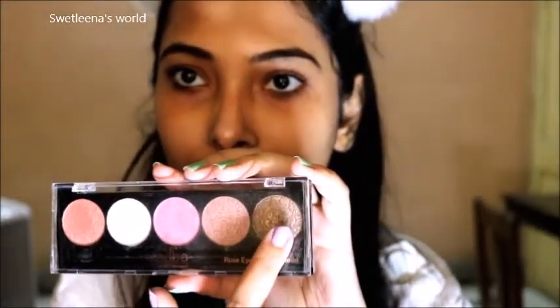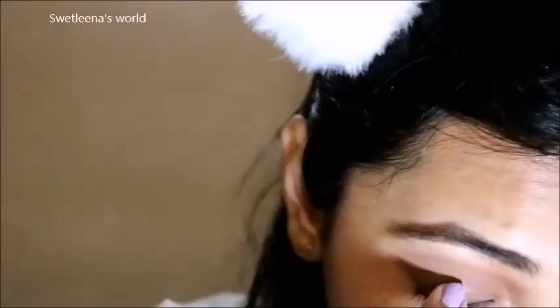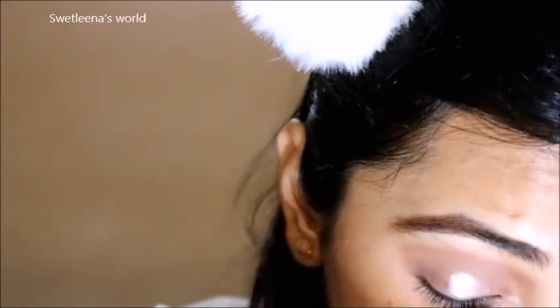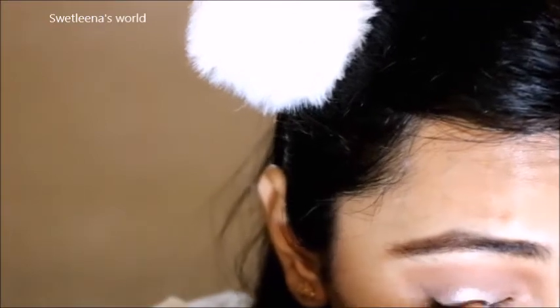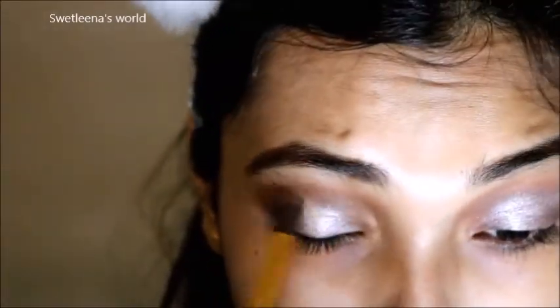Next I am going to pick up this brown color shade. I am going to apply this on my crease area with the help of a Puna Store Kabuki eyeshadow brush, spreading and blending a little bit on my crease area. Next I am going to pick up this white color shade. I am going to apply this on the middle of my eyelid area with the help of my fingers, and later I will be using a brush. I am blending and muting the colors together with the help of this brush.